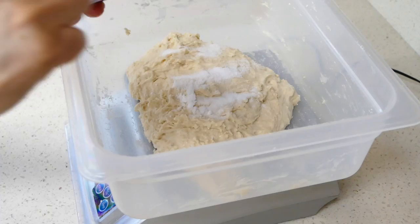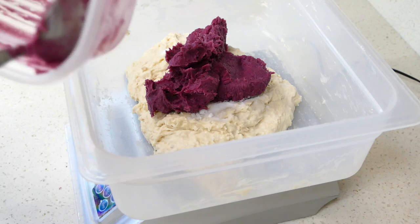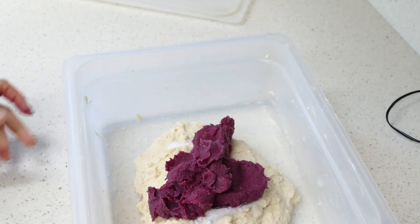Let's see how much we have here. The formula calls for 200 grams. It looks like I have a little bit over that, so I'm just going to add it. And then if my dough isn't wet enough, I'll just add some water. I've got 226 grams of purple potato in the dough now.